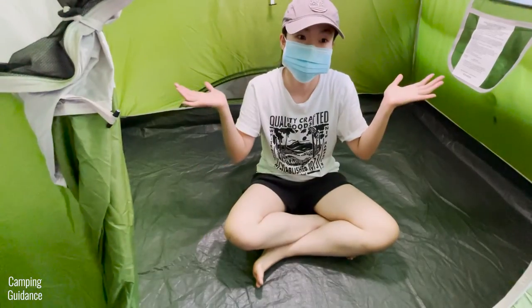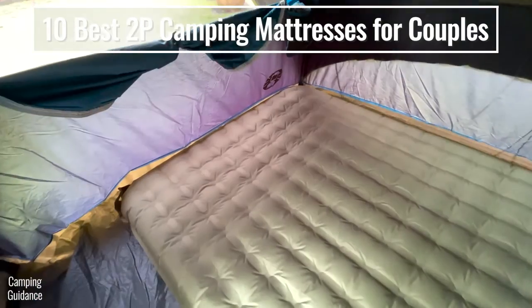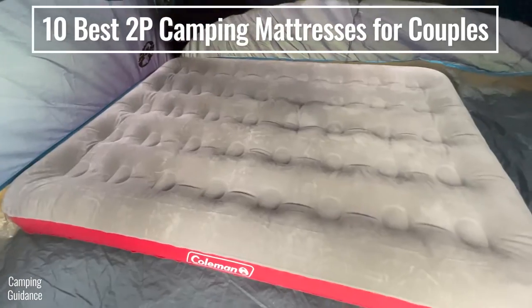To find out how the Dreamer Double compares against the X-Bet MegaMat and 8 other two-person camping mattresses, check out this video right here.